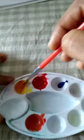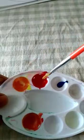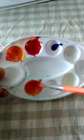Let's mix some more yellow and you will get more orange color. See this is orange color — you can see the difference, right? This is orange and this is red. I have mixed some red to this yellow also, so you got orange here and orange here too.